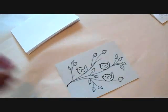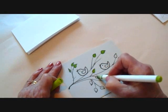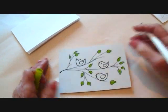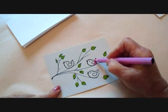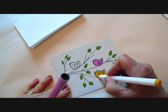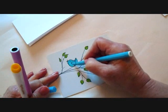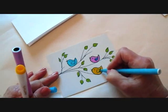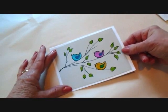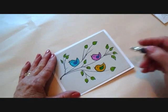You can do as many leaves as you like. Now I'm going to color it in. I'm coloring my little birds. Now you can take this section, glue it on the front of a card, and you'll have a cute little card for Mother's Day, Birthday, or a Get Well card. Don't forget to sign it.